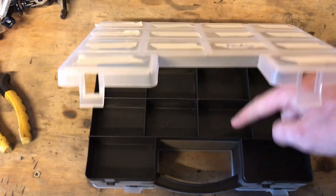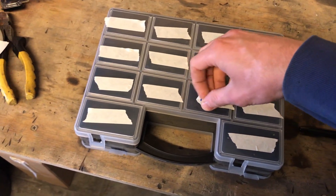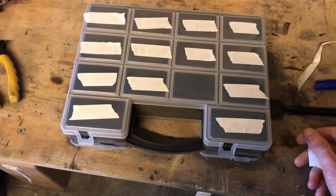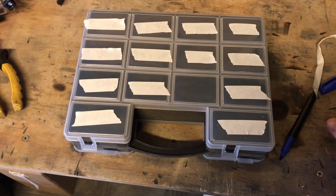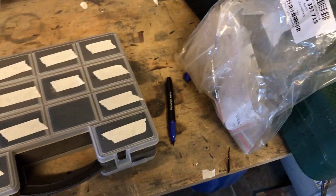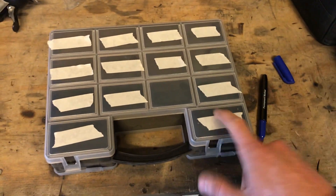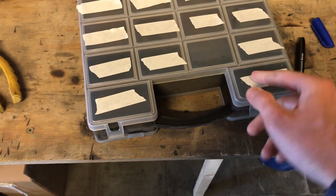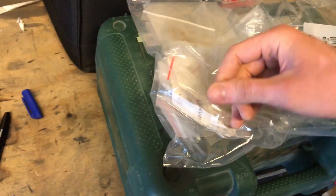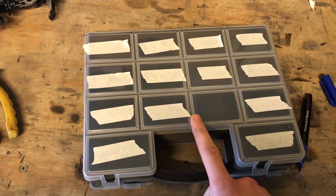Whenever I reassemble the fenders on the car, I know the bolts are in this section. When everything is done, just take the tape off and you have a brand new clean box — you didn't write on the box itself. This is a quick tip for anyone who has been using little plastic bags. I've done the same and put tape on plastic bags, but these hard sectioned boxes are much more handy. You can easily grab bolts and reuse the box.